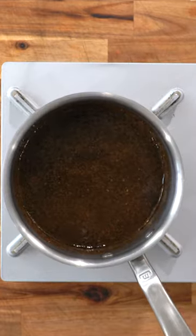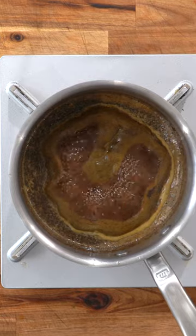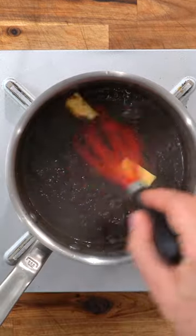With the reserved marinade, heat it up with more orange juice and lime juice. Boil and reduce by 50%, then finish it with cold unsalted butter. Now simply add the butter and toss.